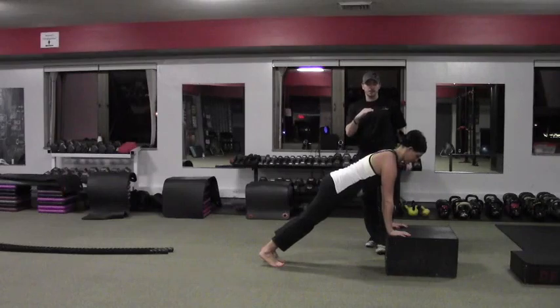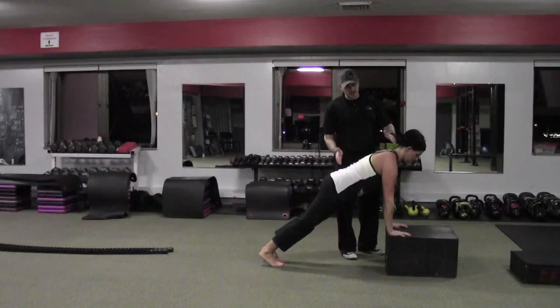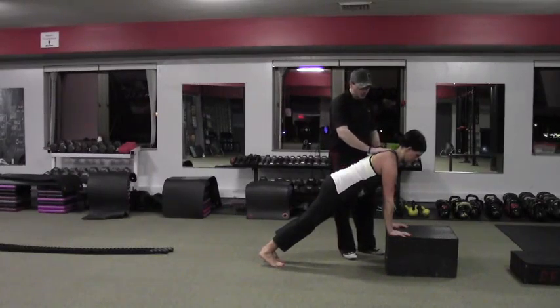The higher you are, the easier it is. The lower you go to the floor, the tougher it is. We want to make sure our set up has a nice straight spine all the way from the neck to the tailbone. The shoulders are not caved in, so we're making sure she's pushing through.